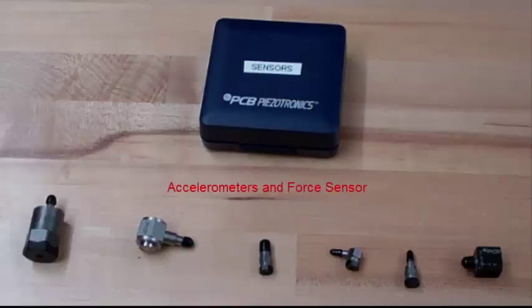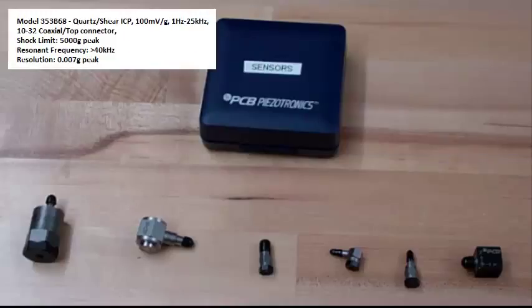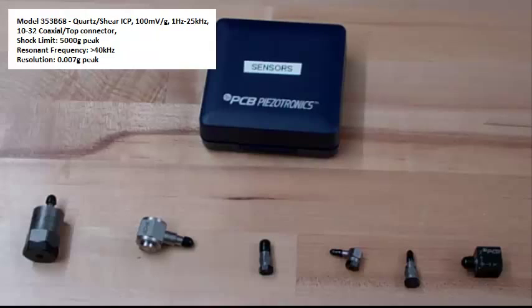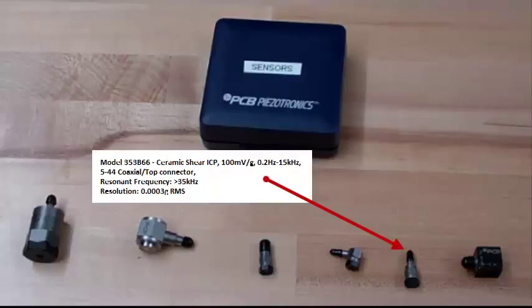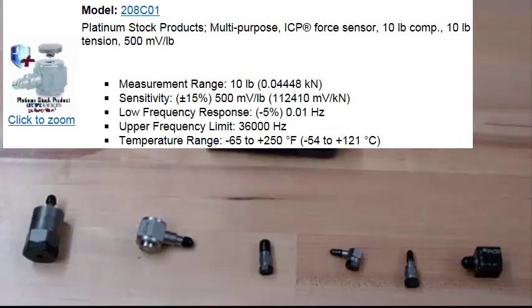Accelerometers and a force sensor are shown. That's a quartz shear accelerometer, another quartz shear accelerometer, a ceramic shear accelerometer, another ceramic shear accelerometer, and a 3-axis ceramic shear accelerometer. And a 10-pound force sensor.